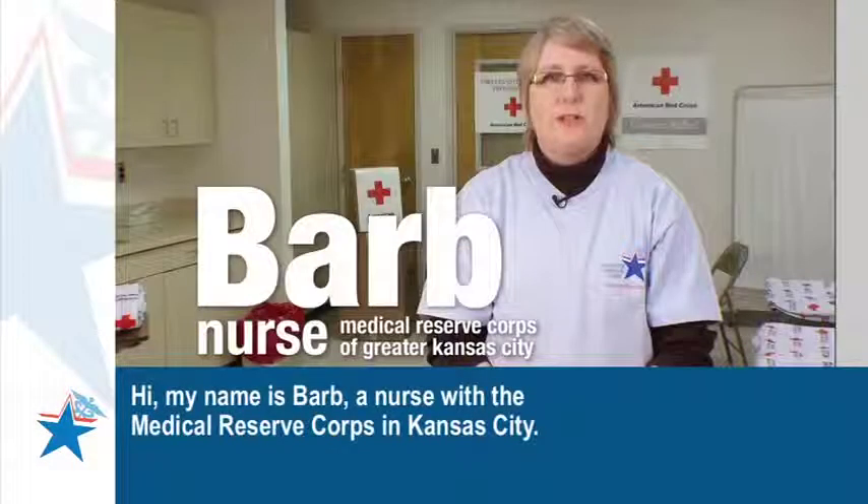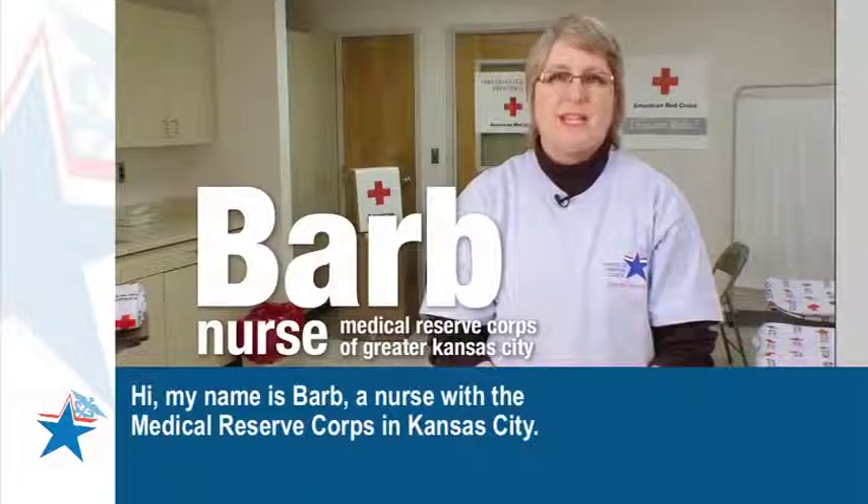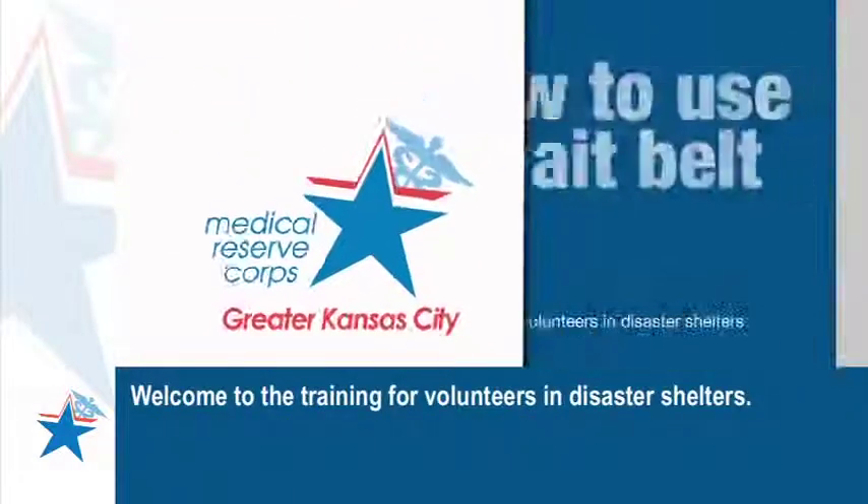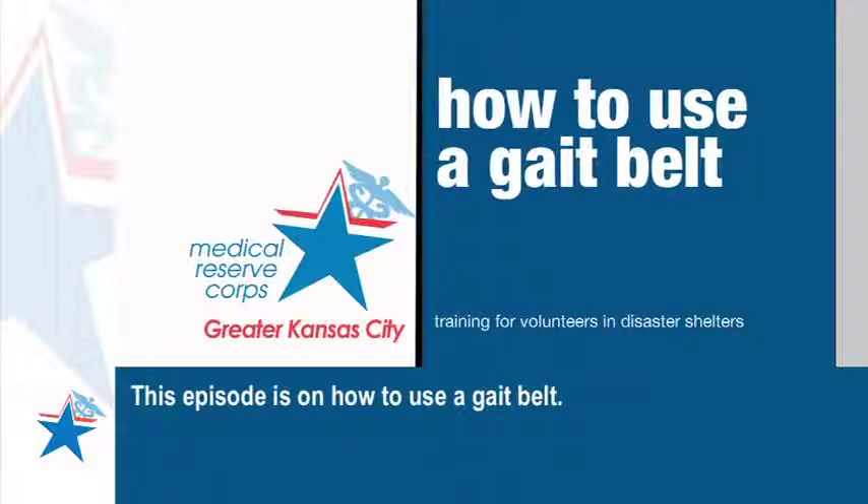Hi, my name is Barb, a nurse with the Medical Reserve Corps in Kansas City. Welcome to the training for volunteers in disaster shelters. This episode is on how to use a gait belt.